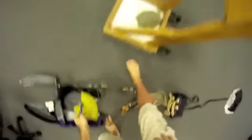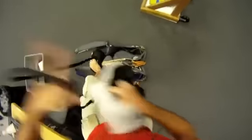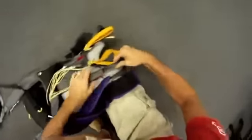As you can actually see right here, we have the rig. The main has already been packed. Right now what we're going to do, we're going to place the bag on the back and make sure that our pilot shoulder is cocked, which it is. Next step, we're going to set up the risers along the rig.